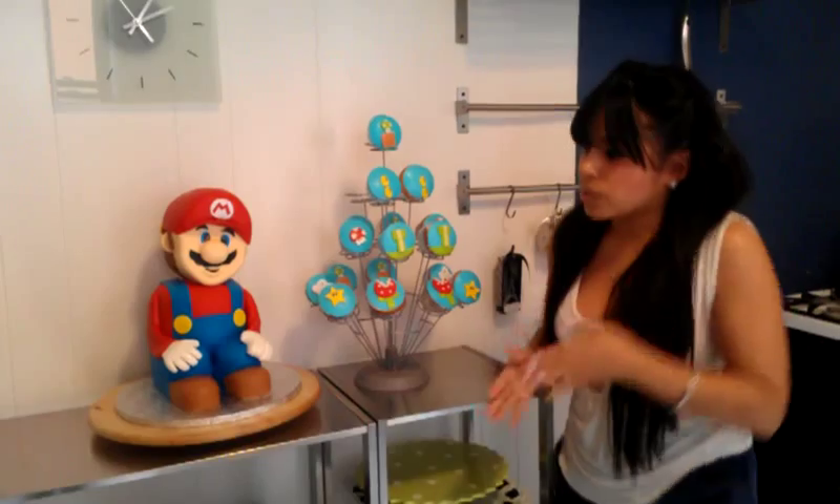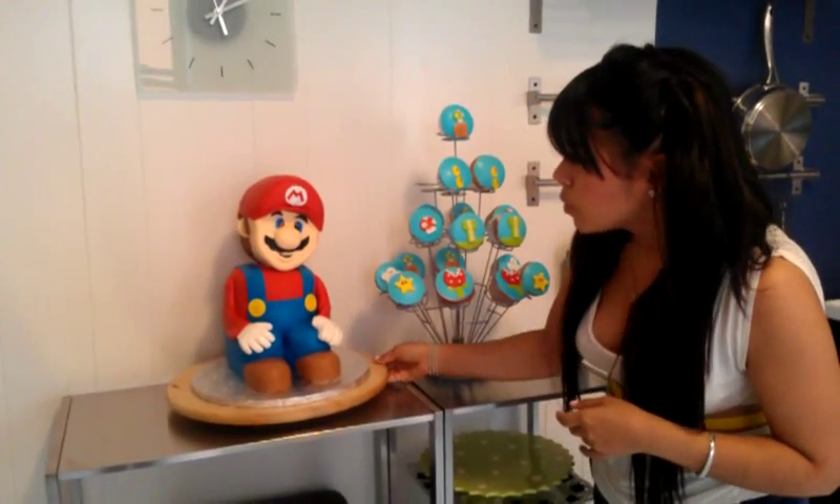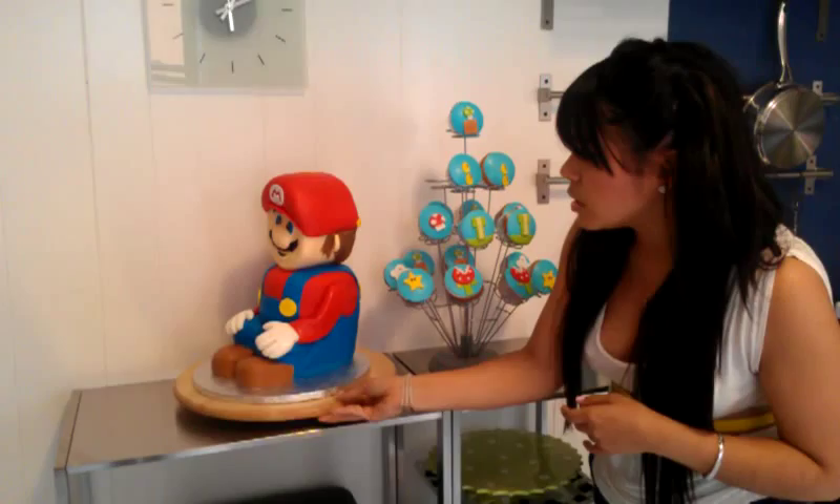And as you can see, we're going to take a little walk over here. We see our little buddy Mario. We're going to take him for a spin so you can see all angles.